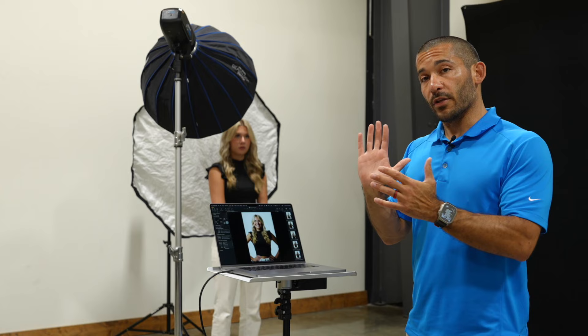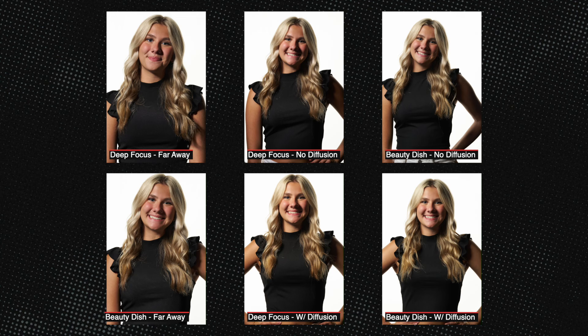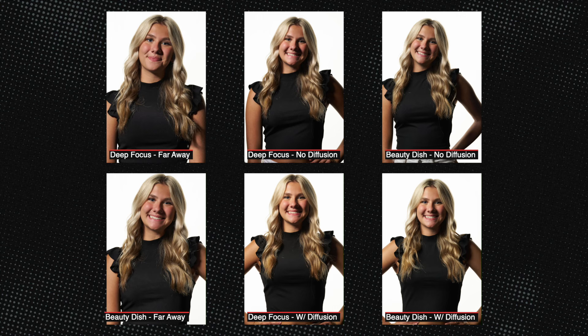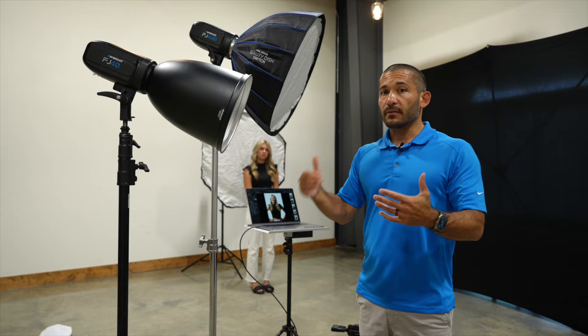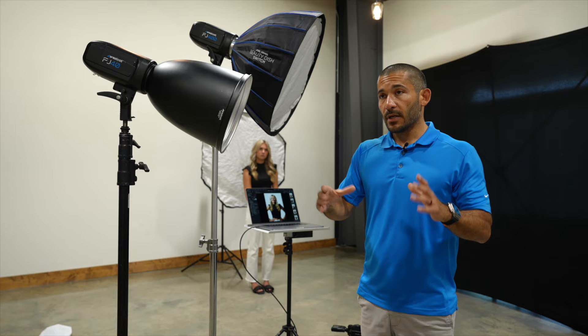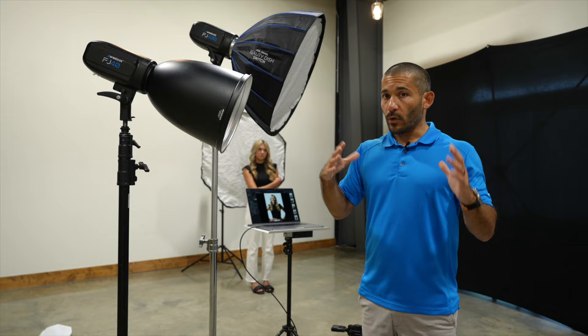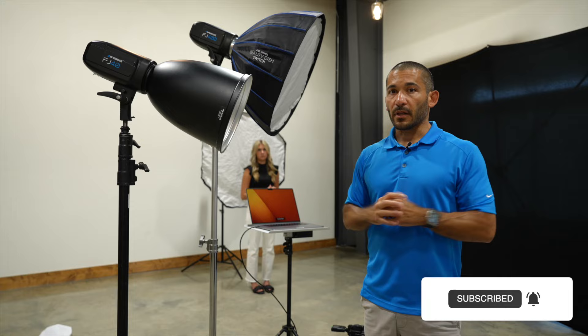Just to recap: two of my favorite modifiers used for very different situations. The deep focus reflector is used outside for action shots of athletes — anytime I want to concentrate light, back up the light source, and underexpose the sky. The 24-inch Joe Grimes beauty dish has a deflector plate inside that spreads the light and eliminates the hot spot, plus diffusion on the outside that I almost always use. It's great for portraits — portable, big enough to give soft light, won't blow around in the wind, and easy to use on location. I hope you enjoyed that — hit like, subscribe, and the bell for future videos.